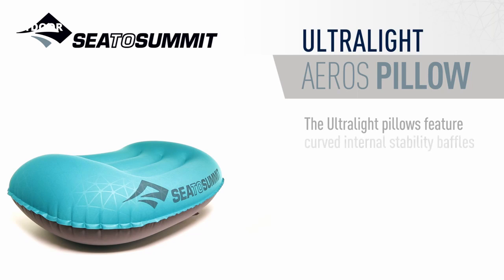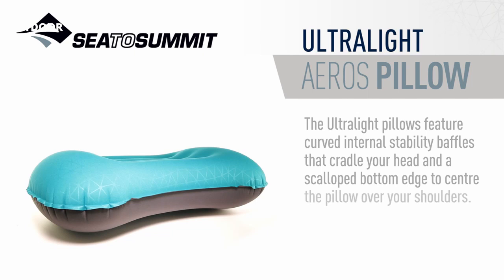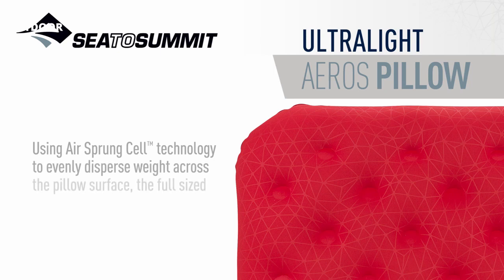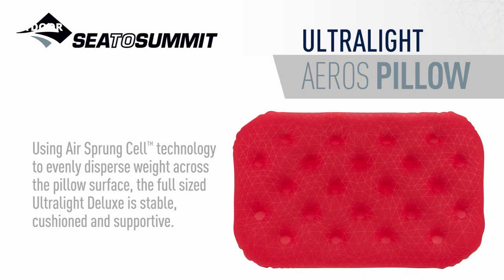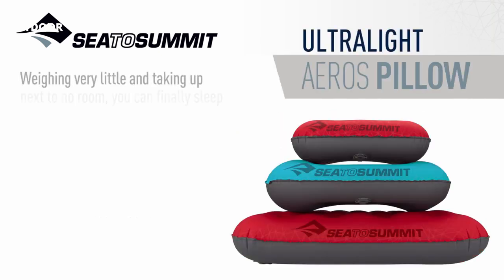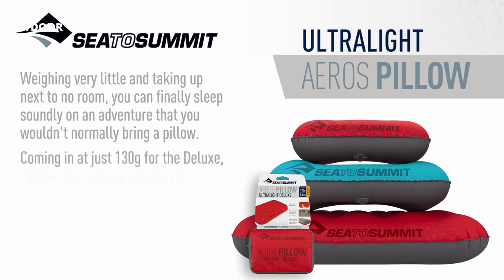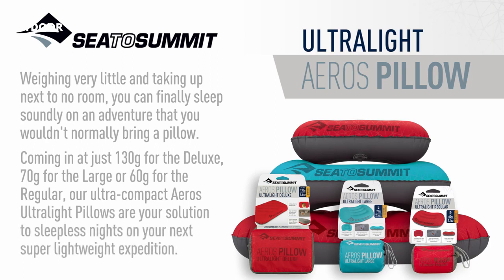The ultralight pillow features curved internal stability baffles that cradle your head and a scalloped bottom edge to center the pillow over your shoulders. Using airsprung cell technology to evenly disperse weight across the pillow surface, the full-sized ultralight deluxe is stable, cushioned, and supportive. Weighing very little and taking up next to no room, you can finally sleep soundly on an adventure that you wouldn't normally bring a pillow. Coming in at just 130g for the deluxe, 70g for the large, or 60g for the regular, our ultra-compact Eros ultralight pillows are your solution to sleepless nights on your next super lightweight expedition.